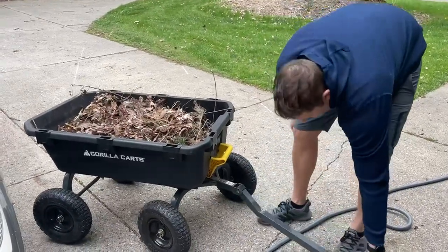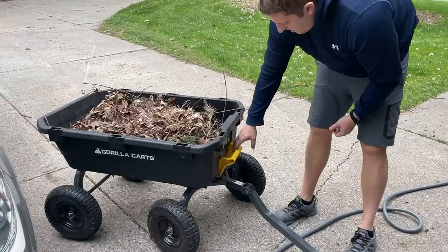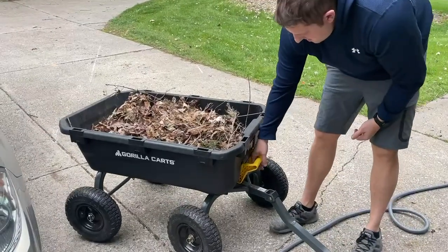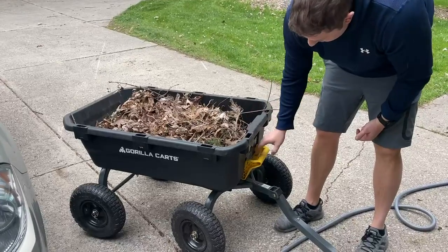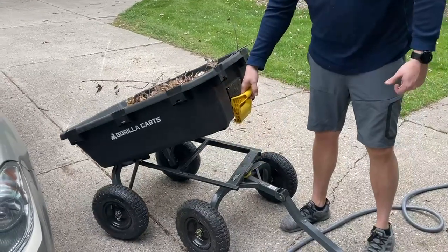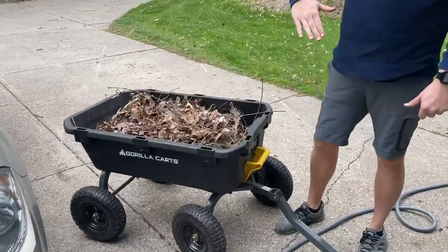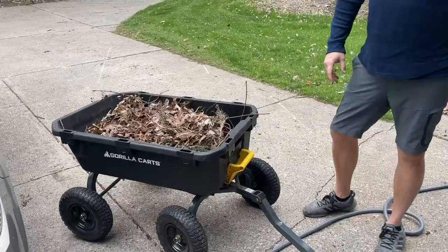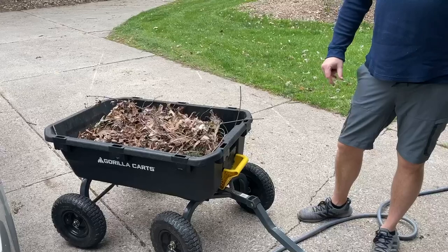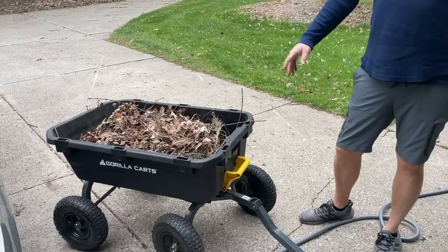The last thing I really like is the dump cart option. You'll just pull on this handle up. It'll lock down so you can't get it. You'll pull on this handle up and then you can dump it. It goes past 90 degrees, so gravity will help it obviously. I really like this — much better than a normal wheelbarrow.